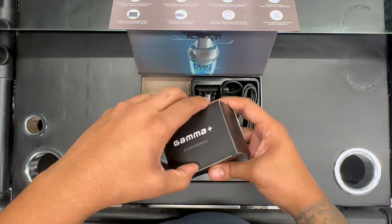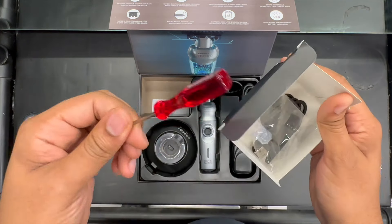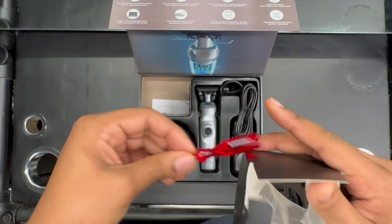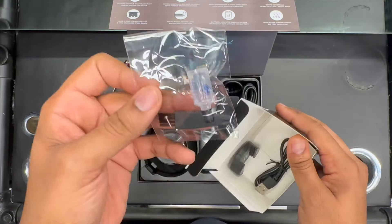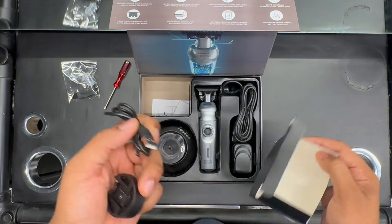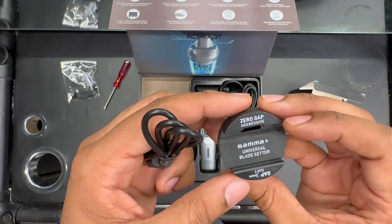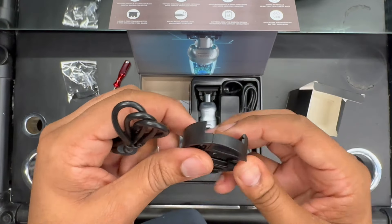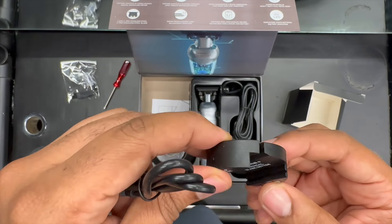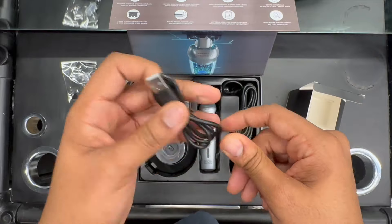So you've got your accessory box. It comes with a Phillips screwdriver with the Gamma logo on it, extra screws, oil, and a brush. It also comes with — not too sure what this is — it's a blade setter, so something I might need to look into later on to adjust my blade if need be.